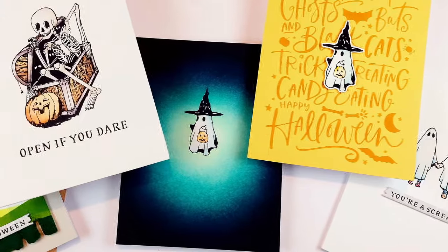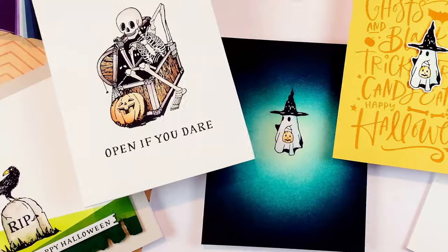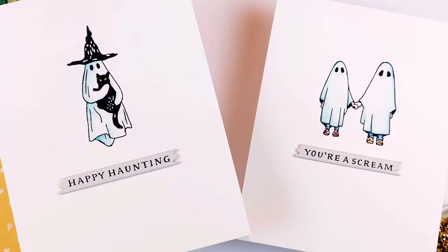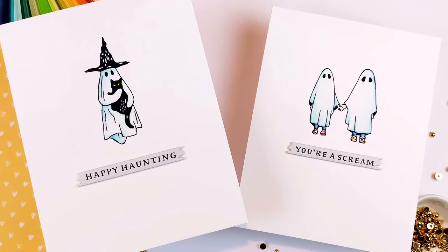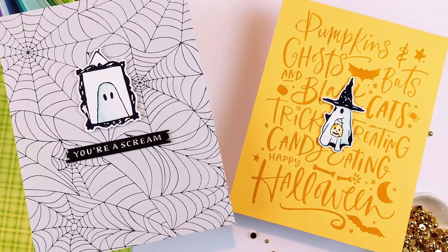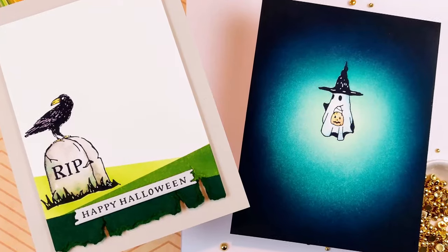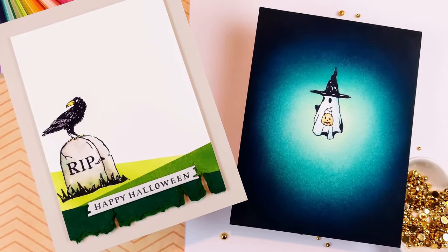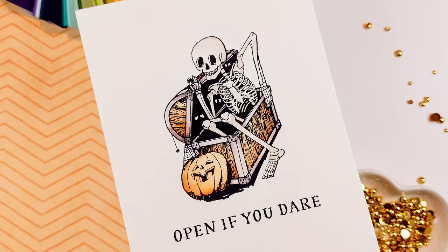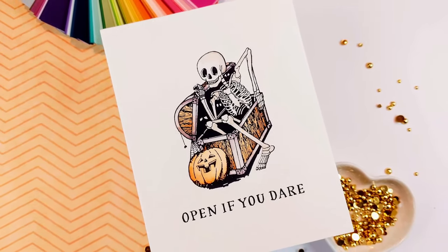Hello crafty friends! I'm Lien from Studio Cato and I'm so happy to be back with another video today for Spellbinders. I'm using the new Halloween Better Press collection from Spellbinders to create not one, not two, but seven clean and simple card designs. I'm showing you three ways that I like to create clean and simple card designs, and I have plenty of examples for each one.